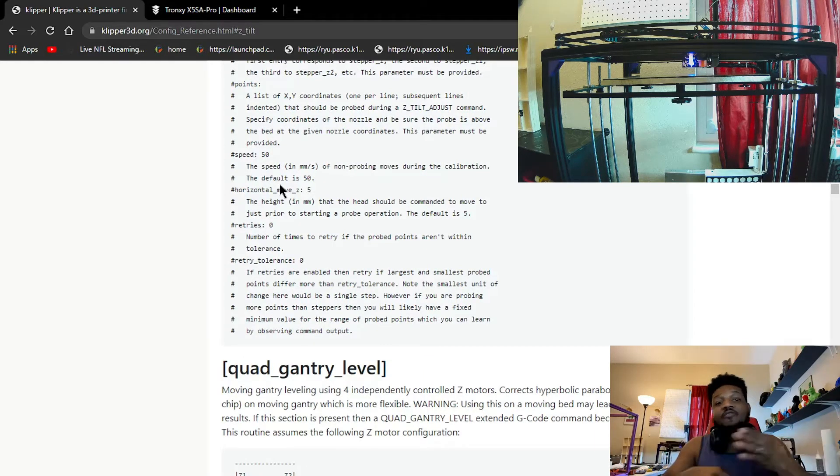Speed: this only affects the back and forth movement of the tool head, not the speed of the Z — just the horizontal back and forth movement. It's nice to speed this up because you don't want it doing back and forth Z-Tilt the whole time when you're trying to print something. I usually have it at 250 or 300, so it really zips across there to get it done as quickly as possible. But your Z still goes up slowly to keep everything nice and accurate. Horizontal movement — if you have an Ender-3, the gantry will move up five millimeters horizontal while probing. In my case, it's my bed moving down five millimeters horizontal to give that horizontal effect while probing.